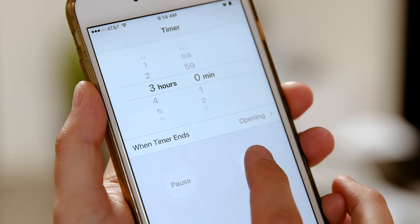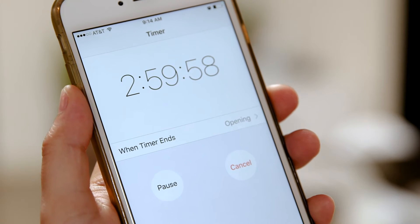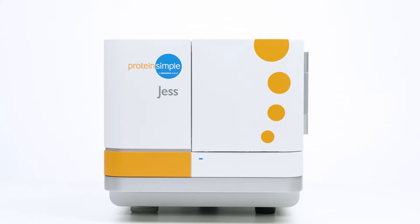Come back to fully analyzed and quantitated results in three hours. Jess — she's like Western blot meets ELISA in one.